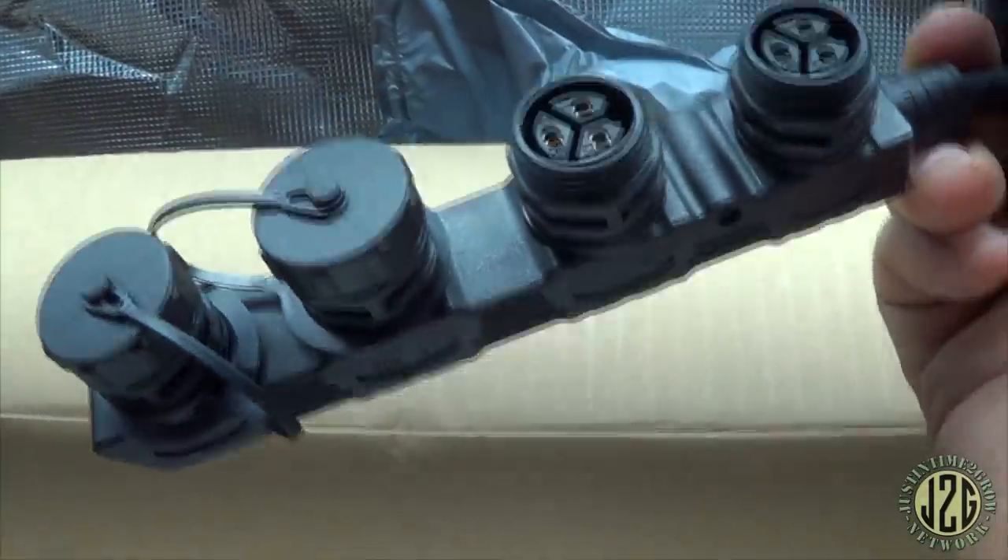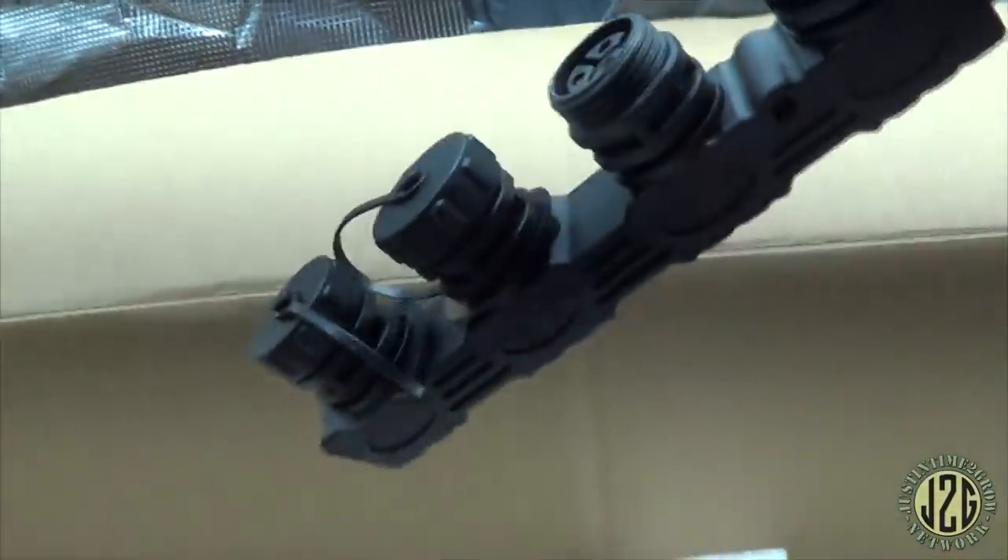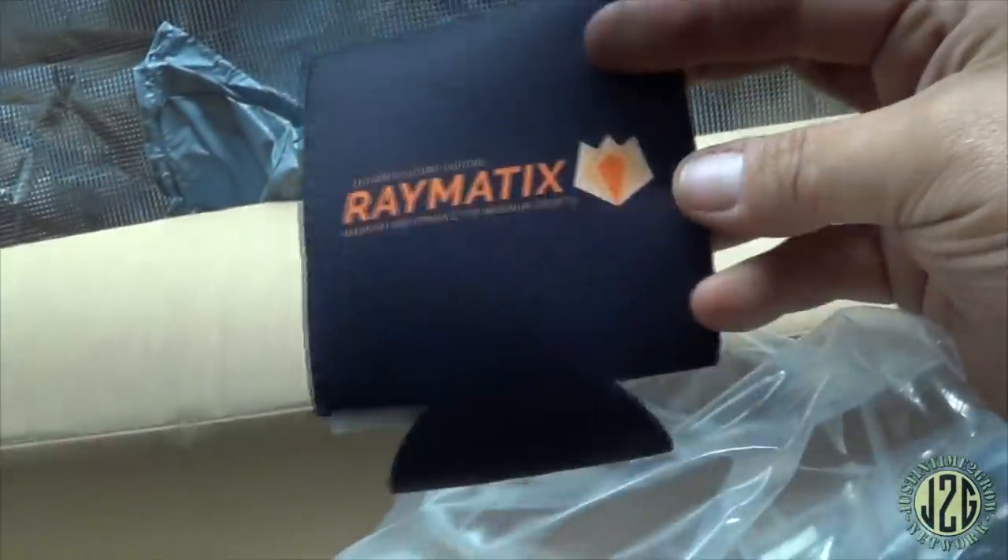What the hell — that is really cool looking, I've never seen that before. I'm going to pull that out. It's got power on one end and out to multiple on the other — this is definitely some new stuff to me. They always have the coolest toys. I feel like the Joker and Ray Maddox is Batman — he always has those wonderful toys, like this and that cool dimmer. Oh, and he sent a koozie — I love it.